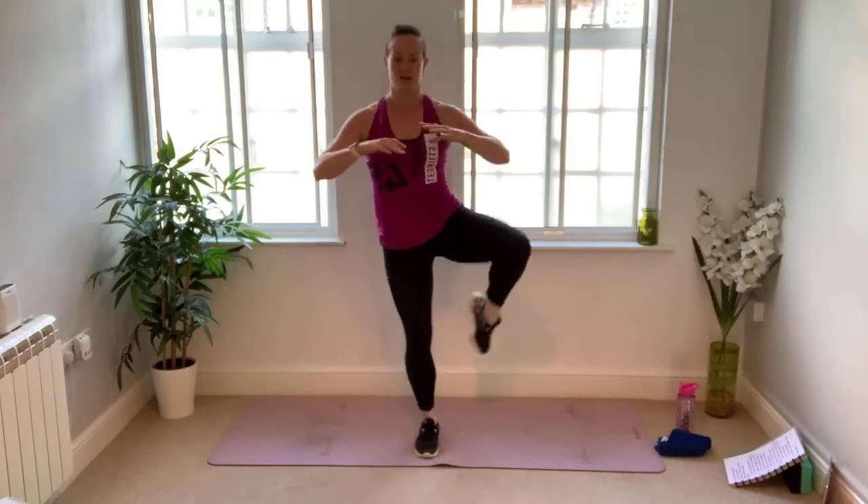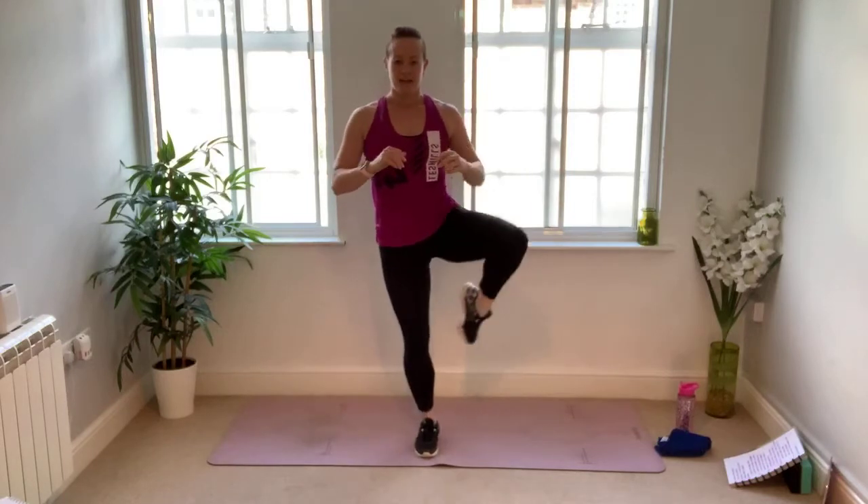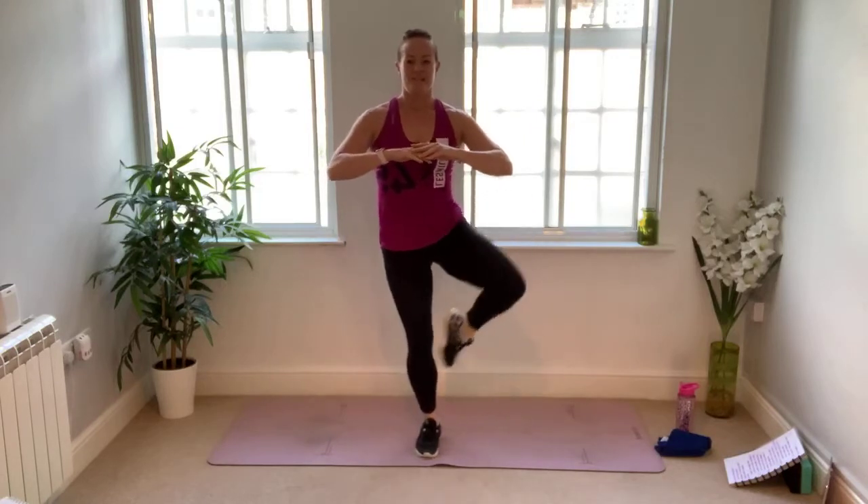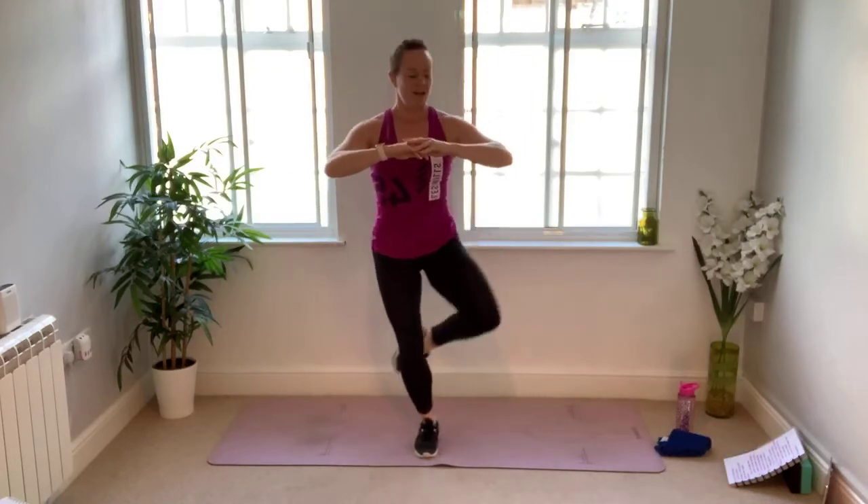Opposite leg behind — three, two, one, let's go. Curtsy lunge, high knee — the pace is entirely up to you, smooth and rhythmical, you set the speed. Lightly on your back toes, bend the knee, angle it towards the ground, hips staying as square as you can. Fifteen seconds left — half parachutes next, lying on our tummies. Five, four, three, two, and one. Well done.